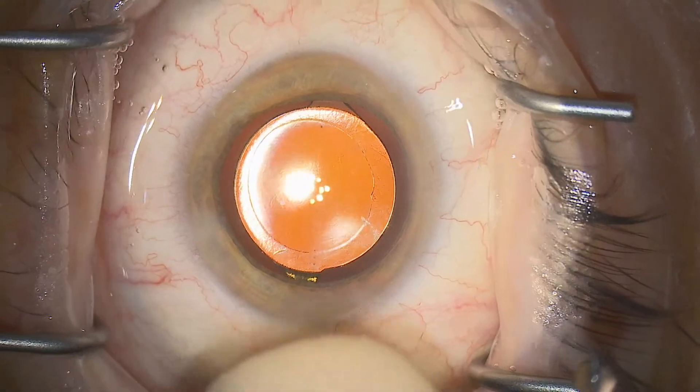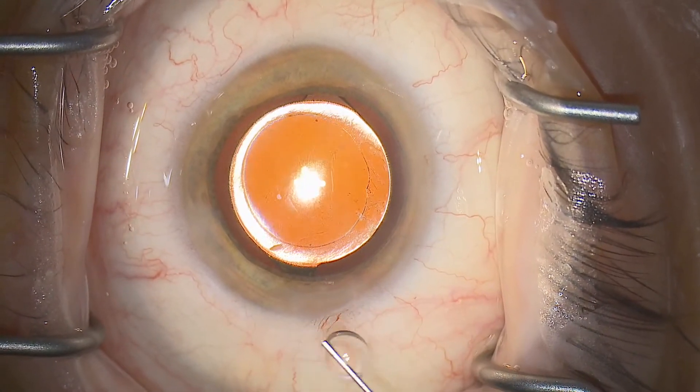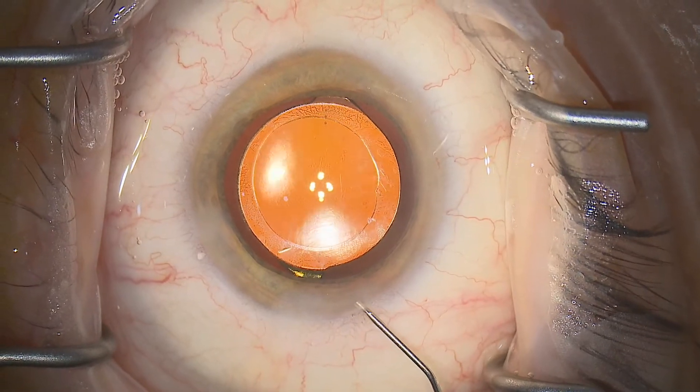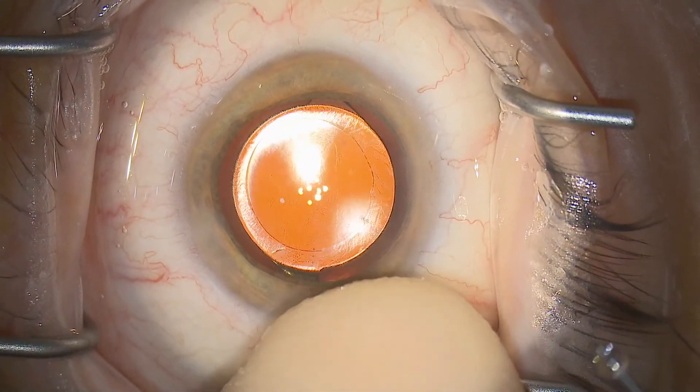The point being that the time to fix a problem with the sealing of the entry sites is right here on the operating table — not finding out in the recovery room half an hour later.